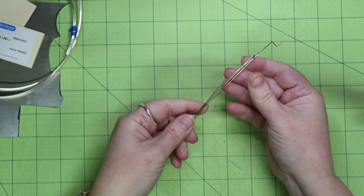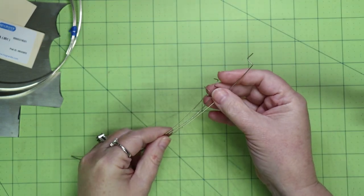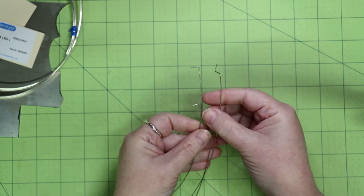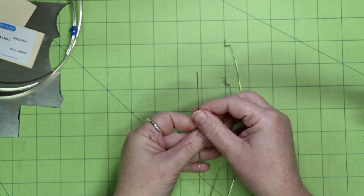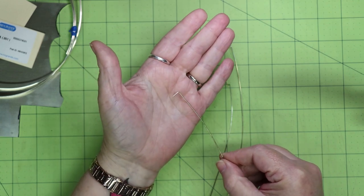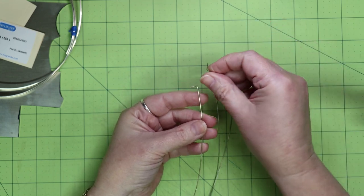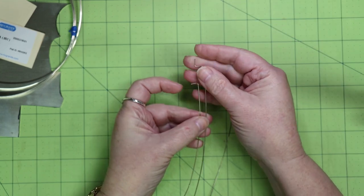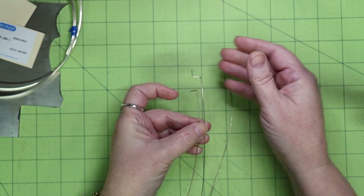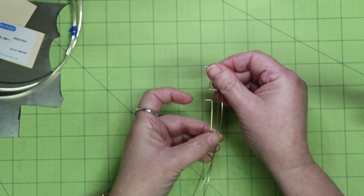I like to use the wire solder and I will flatten the ends using a chasing hammer. To keep track of which is which, I bend the ends: one bend for hard solder, two bends for medium solder, and three bends for easy. So that would be my order of operations.